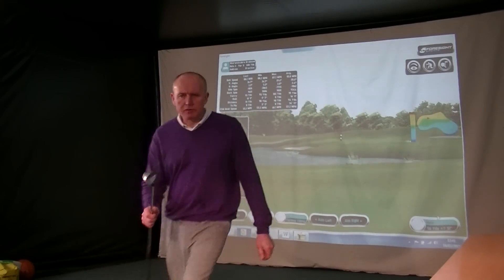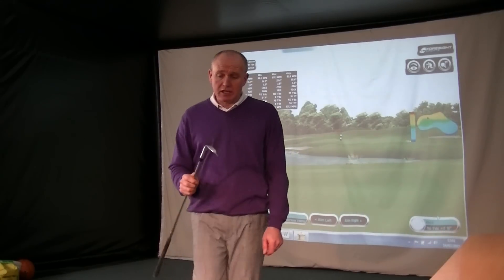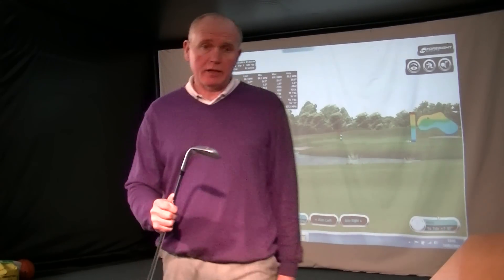Hi everybody, I'm back. Andrew Ainsworth here again. Another product review coming at you today, and what I've got is a club I've been waiting for for a little while to review.